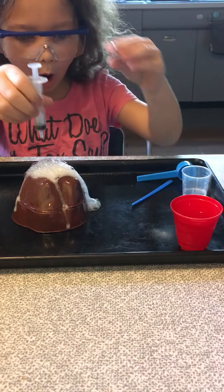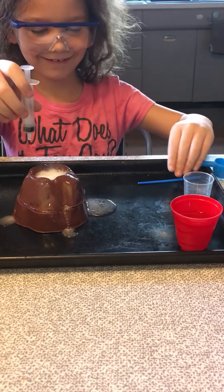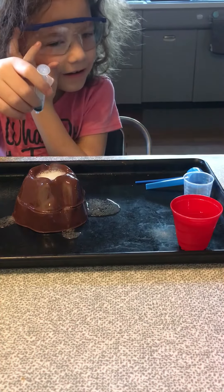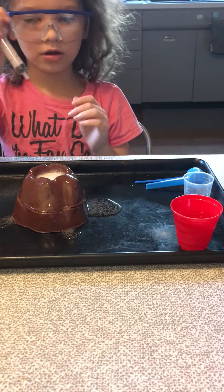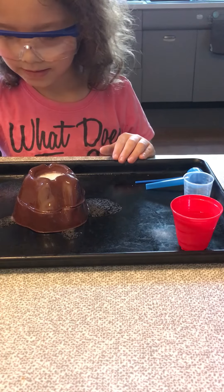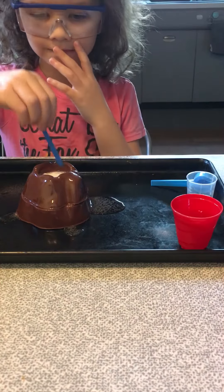Oh my gosh! Step six: stand back and watch the eruption as the vinegar reacts with the baking soda. It's going to make a gas called carbon dioxide. Carbon dioxide escapes from real volcanoes too. Try stirring that up a little bit — let's see if it keeps reacting.